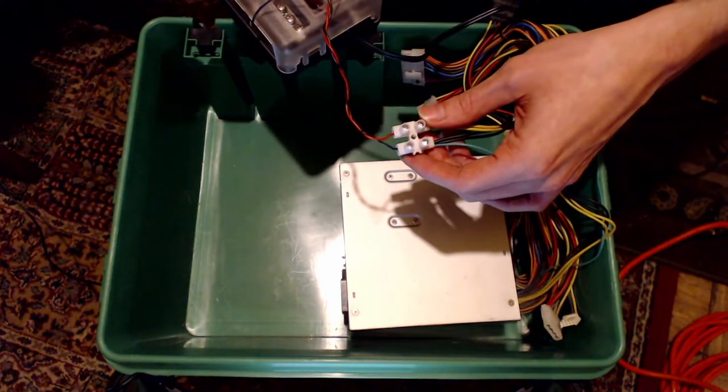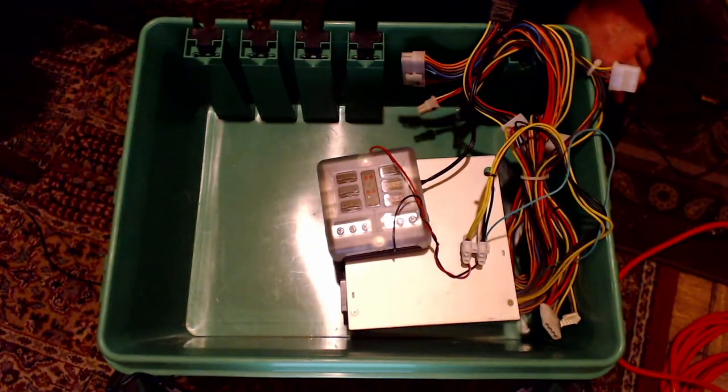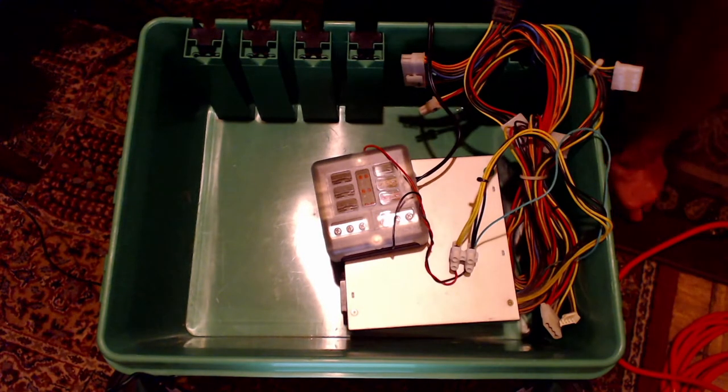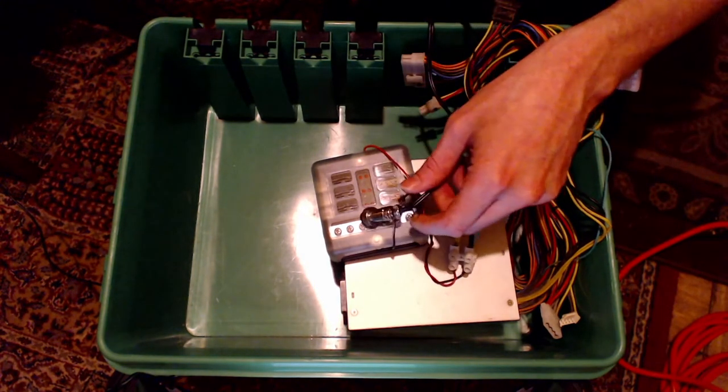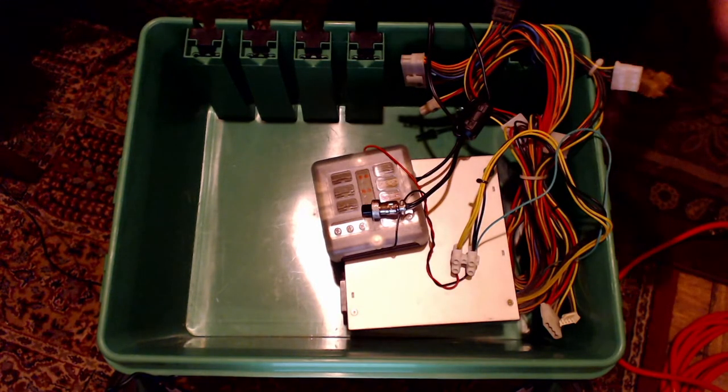Connected to the 12 volt output I have a fuse block like you might see on a boat or motorhome, to protect the wires and power supply in case of a short circuit. Currently I only have mount power connected to this, but soon I will be using the fuse block to also power the camera, USB hub and Raspberry Pi through the hub. At the moment I'm using a mains USB power supply to power the Raspberry Pi and a separate mains to 12 volt power supply for the camera.